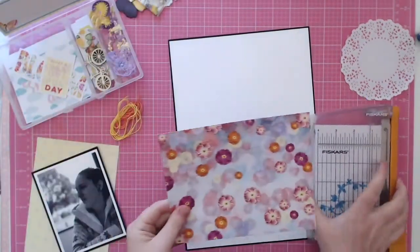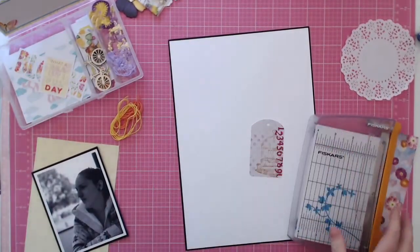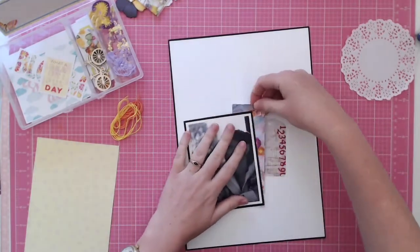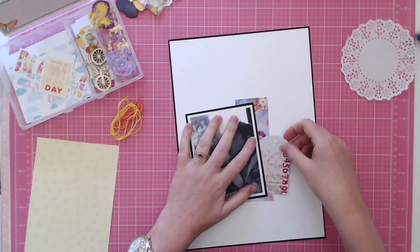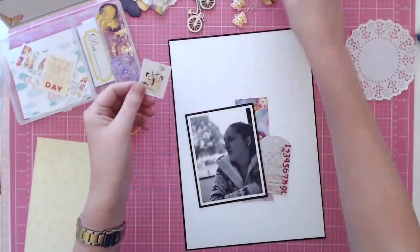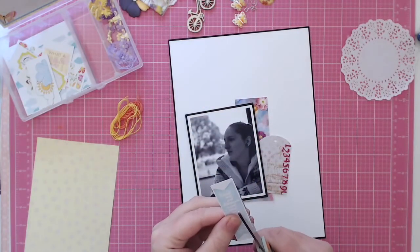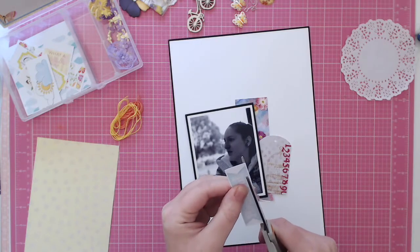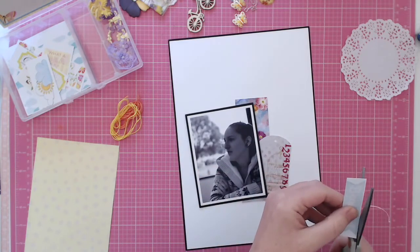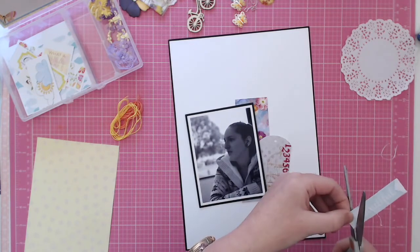As I mentioned before, I was going to mount the photo on that but it was just too busy, so I decided to just use a little strip of it instead. Then I went through and trimmed down some of the other embellishments — this one is a little word label and it says 'beautiful.'